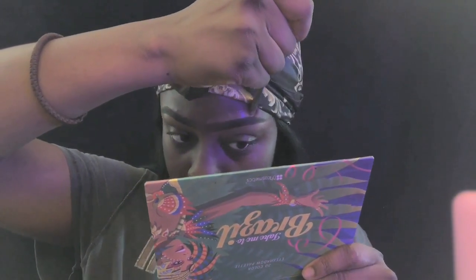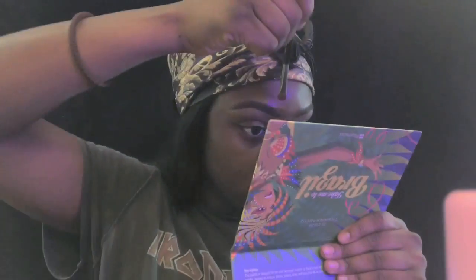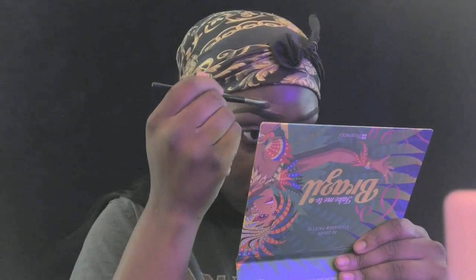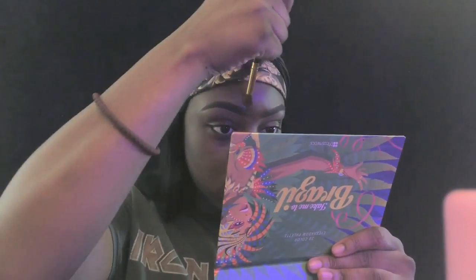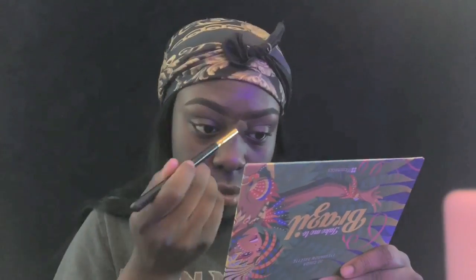Now I'm using another LA Pro concealer, but in a way darker shade - Dark Cocoa, I think it's the second to darkest shade. I always use a darker concealer on the top of my brows so it blends in nicely with my foundation. I don't really like that halo look - I prefer the darker shade because it matches my skin tone a lot more and looks more natural. I blend it out with an eyeshadow brush.